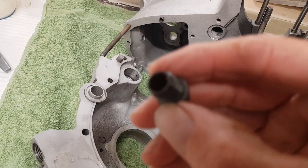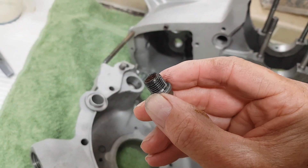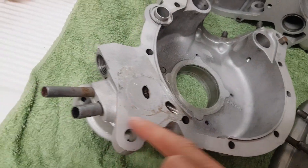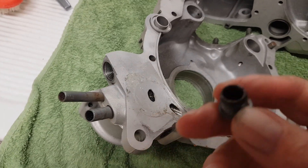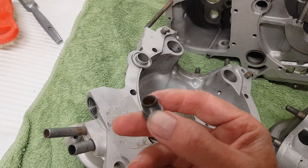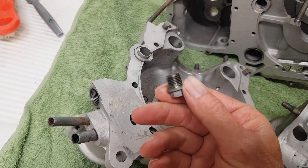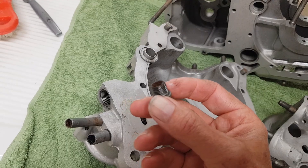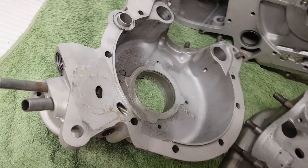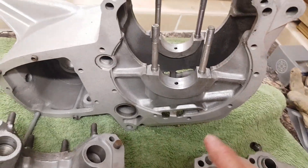If you can look and see all that grit on there — and that was when I had all these holes sealed off — and yet that grit still gets in there. It's actually glass bead, very fine glass bead like sand, and it gets absolutely everywhere. It's got to be completely cleaned out because if you've got that going around your engine then your bearings really aren't going to last very long.